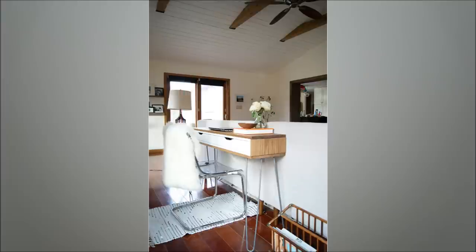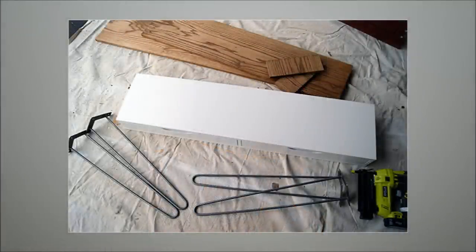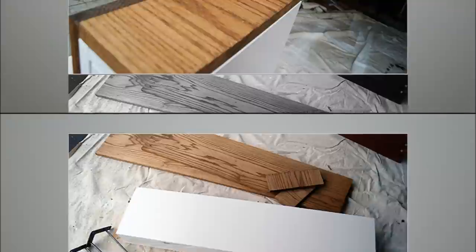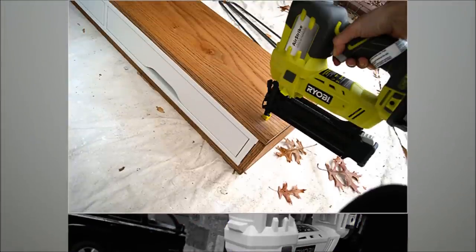29. Slim Mid-Century Laptop Desk. Get the boards cut at Home Depot. Go through the instructions to pre-stain and stain the boards. Use a brad nailer to attach the boards to the shelf while drilling hairpin legs to the bottom.